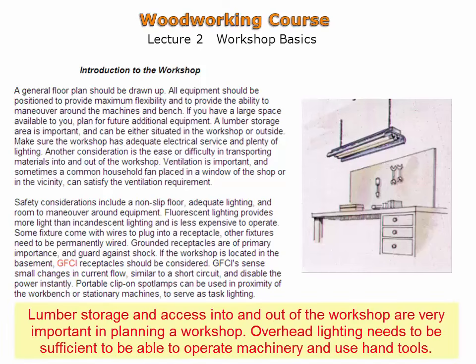Lumber storage space should be allocated. Access into and out of the shop becomes important as both lumber and furniture pieces can be large and wide.